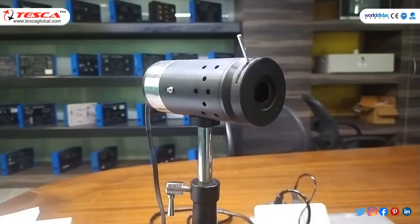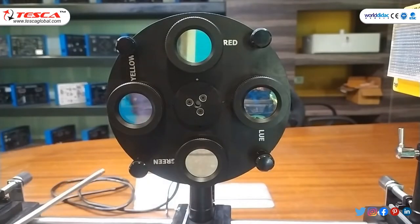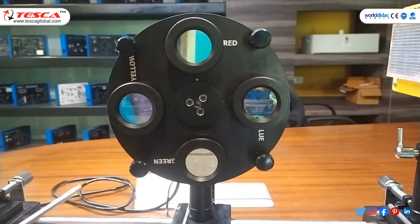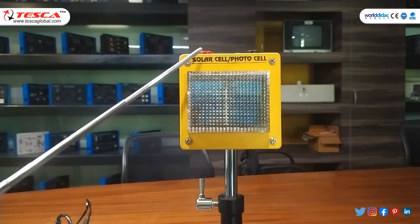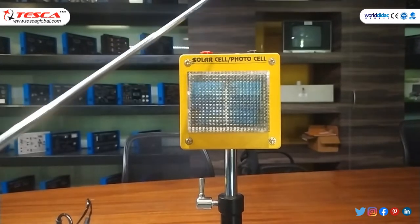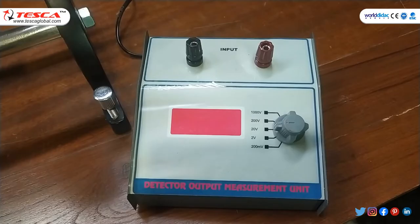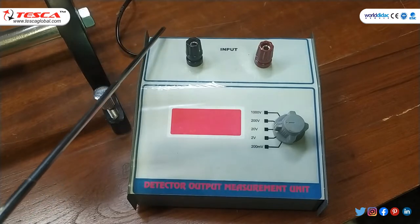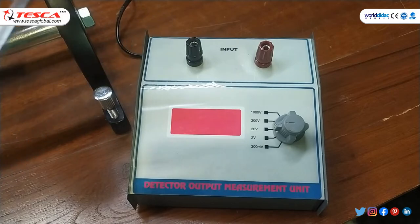A 12 volt bulb — the filament of the bulb is considered as a black body. A filter wheel with green, yellow, red, and blue colored filters with dielectric coating. A photovoltaic cell for receiving the rays coming from the light bulb, with positive and negative terminals provided so that we can observe the output voltage. A multi-range digital voltmeter to read the output of the photovoltaic cell with five different ranges, with input/output terminals and an on/off switch on the back side of the detector output measurement unit.